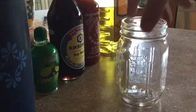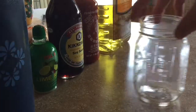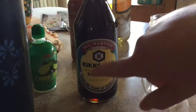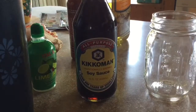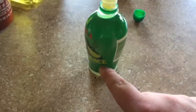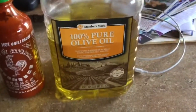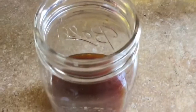The first step is you need a 500 milliliter mason jar. Then we're going to add the soy sauce — you'll need six tablespoons. After you put in the soy sauce, you want to put in six tablespoons of the lime juice.